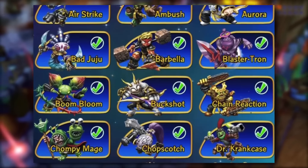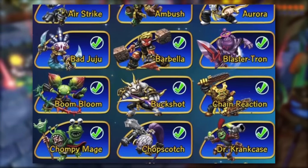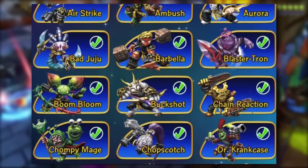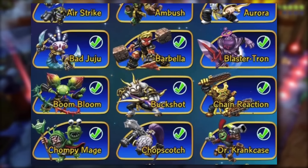So here you can see that we have some Skylanders Imaginators art. As you can see here we have some Bat Juju, a little bit of Airstrike, a Chomping Mage, and then we also have a good old Buckshot and Lester Tron along with Chain Reaction. Okay, so that's all we have.